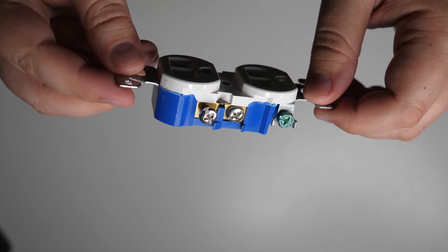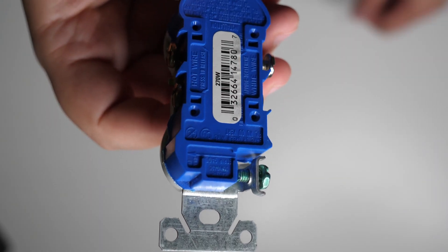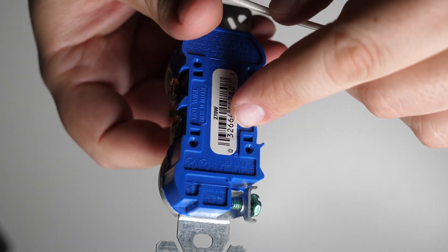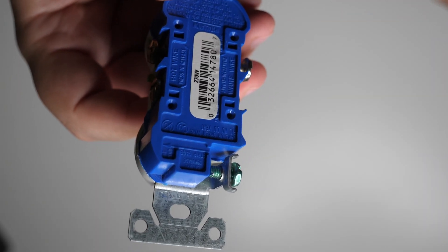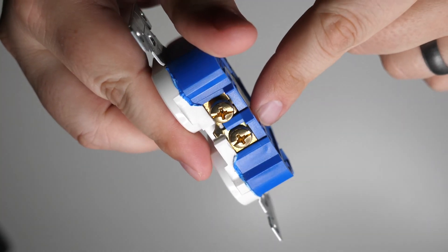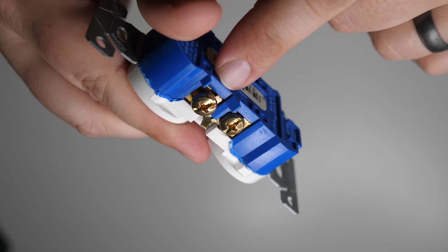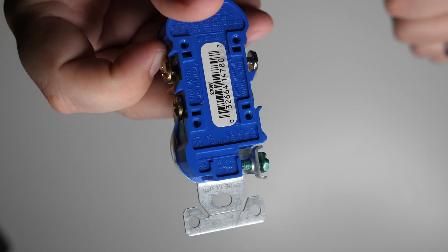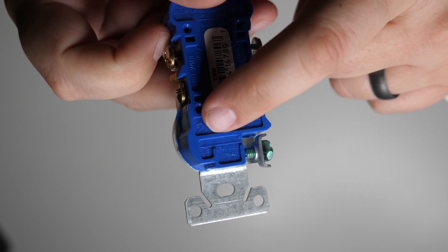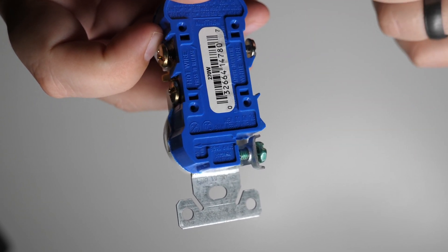There's a wire strip gauge on the back of the receptacle to figure out how much insulation to remove, but that gauge is designed for the push-in method on residential receptacles. For commercial receptacles, it's for the back wire method. If you're using the side wire method, you need to remove three quarters of an inch to a full inch of insulation to have enough copper exposed to wrap completely around the terminal. A good reference point: a standard screw cap is typically about a half inch, so strip just a little more than that.